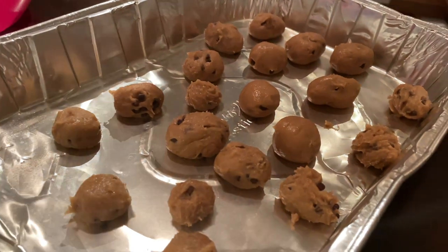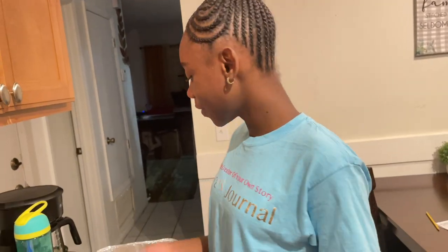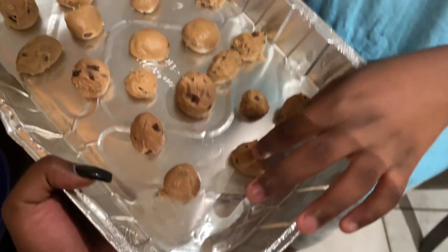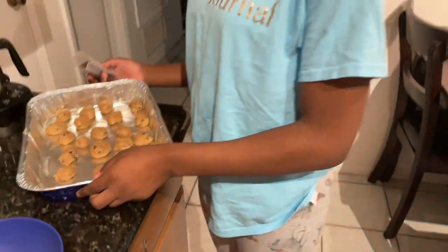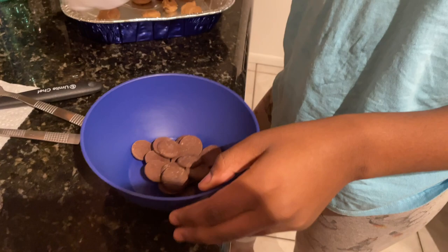I'm kind of nervous to see how this will turn out. The instructions say we have to put them in the fridge for 15 minutes, and when the 15 minutes are done we can take them out and drizzle with the melted chocolate. So the balls are frozen now — touch one — yeah they're pretty hard, not too hard, but I think they're good. Now I'm going to pour in the chocolate to melt, and I think we'll try 30 seconds and then see.